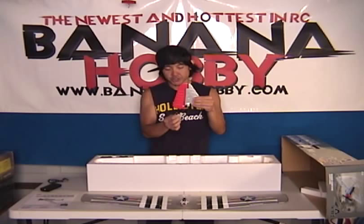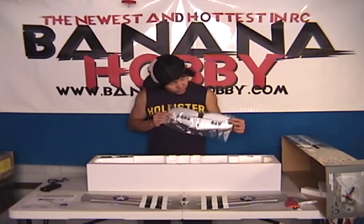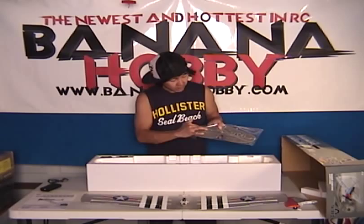You've got your tail section, rudder, and a steerable tail wheel already there ready to go. Very scale paint, very nice. You've got your horizontal stabilizer with the elevators — pre-mounted, pre-hinged. The hole is already cut out for the control horn. Basically, you insert it and snap it on the other side and you're ready to go. You've got your elevator, decals already on, same finish. Beautiful.